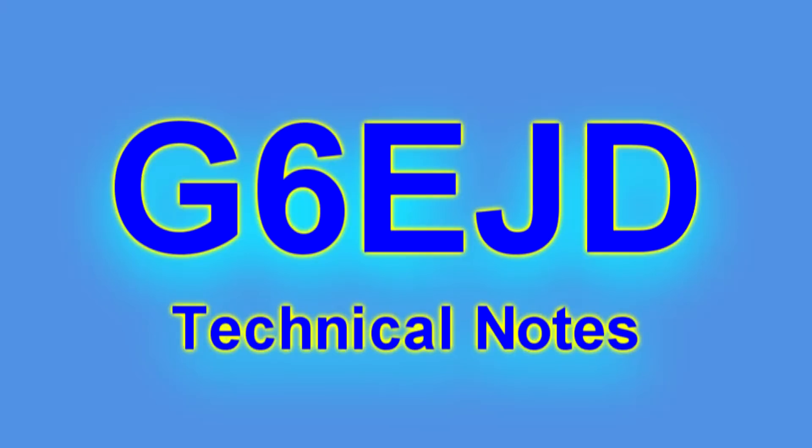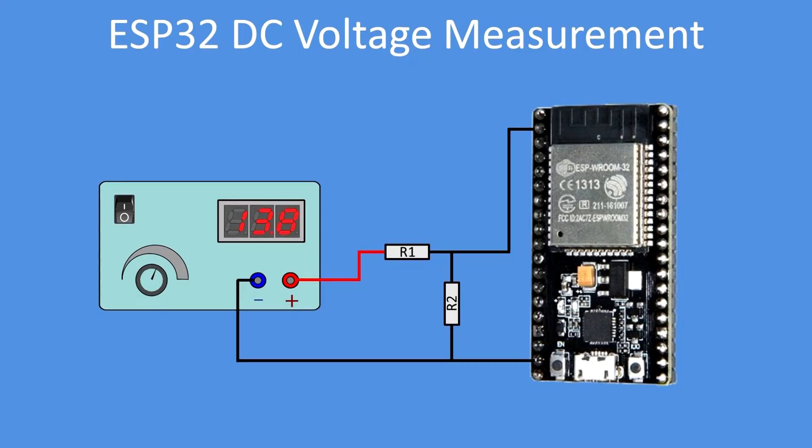Hello, I'm Dave, welcome to my technical notes channel. In this technical note I'm going to look at how you can use your ESP32 as a wide-ranging voltage measuring device.